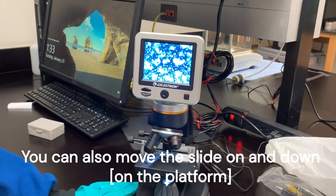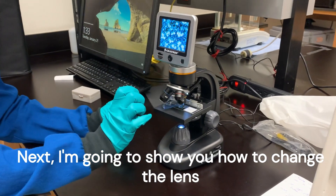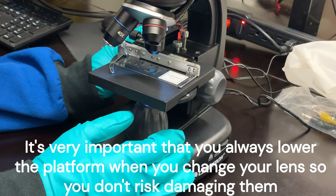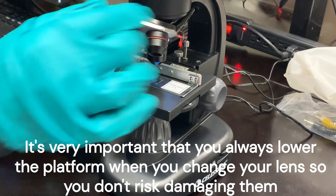Great — beautiful picture. Next I'm going to show you how to change the lenses. It's very important that you always lower the platform when you change your lenses so you don't risk damaging the lenses.